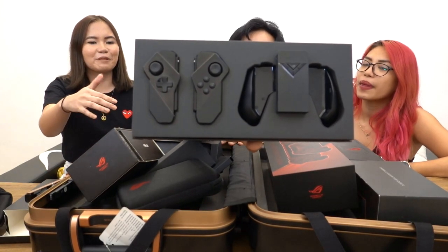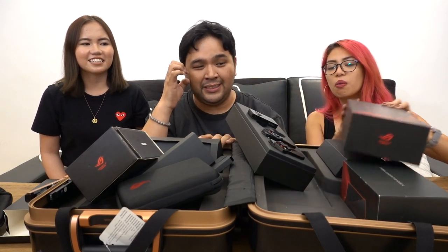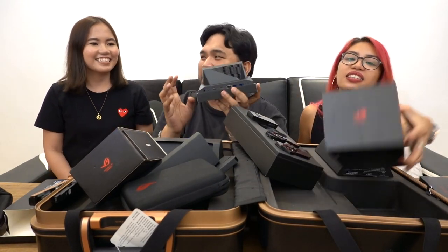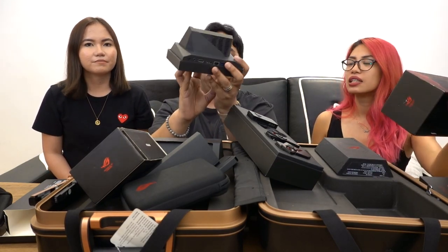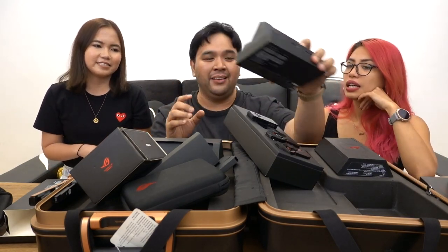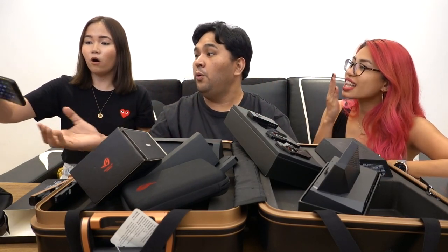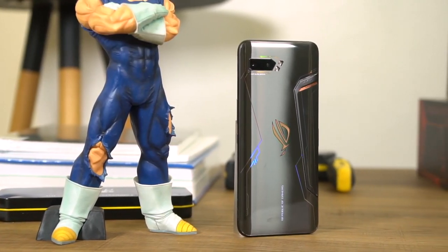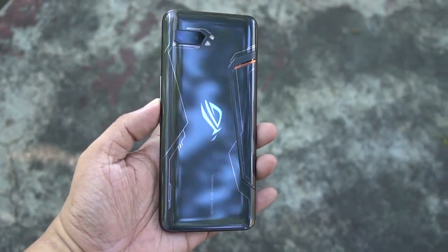And of course, this is the ROG Kunai gamepad — you can switch it so it actually becomes really like a Switch gaming device. If you pop this box open, it really has that Switch vibe — it's premium looking. The other accessory is the mobile desktop dock, which has all the ports at the back. And now you kind of understand why it's 100,000 pesos — it's really the ultimate smartphone gaming device. Oh my gosh, the case even has RGB! If it has RGB, it must be for gamers. The entire package: 100 grand, solid.